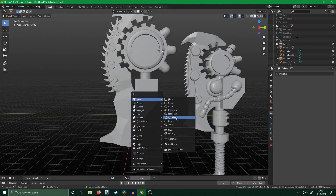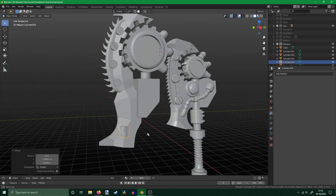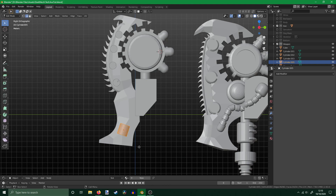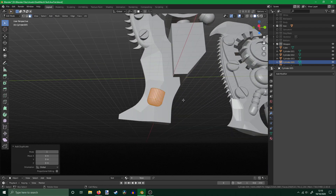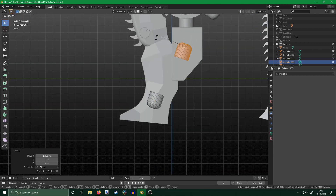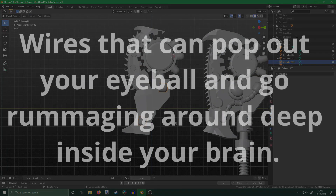Now on to my favourite function of Blender, one that I did not learn until very late on. This function is key to making a mini look like a Dark Mechanicum model and elevates it to the status of 'wow, that is really cool.' I am of course talking about wires and tendrils. Because what self-respecting Dark Mechanicum Tech Priest would be seen dead without a hundred tendrils and a thousand wires? Small wires, long wires, thin wires, thick wires, floppy wires, rigid wires, and wires that can pop out your eyeball and go rummaging around deep inside your brain.